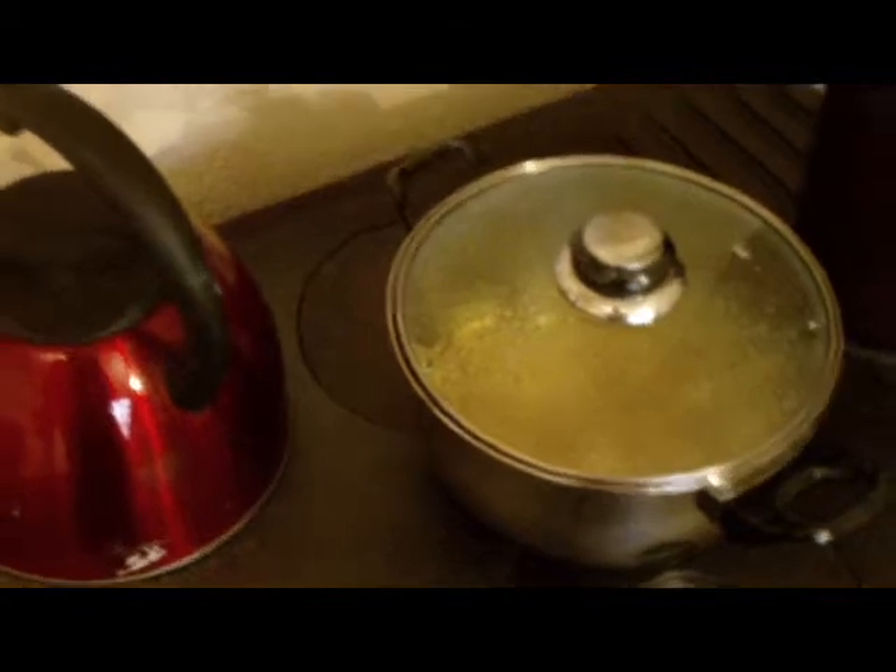And if you want to boil a kettle extra quick, you can hook out the centre and place your kettle right on top of the fire. And it boils that way in about three minutes flat.